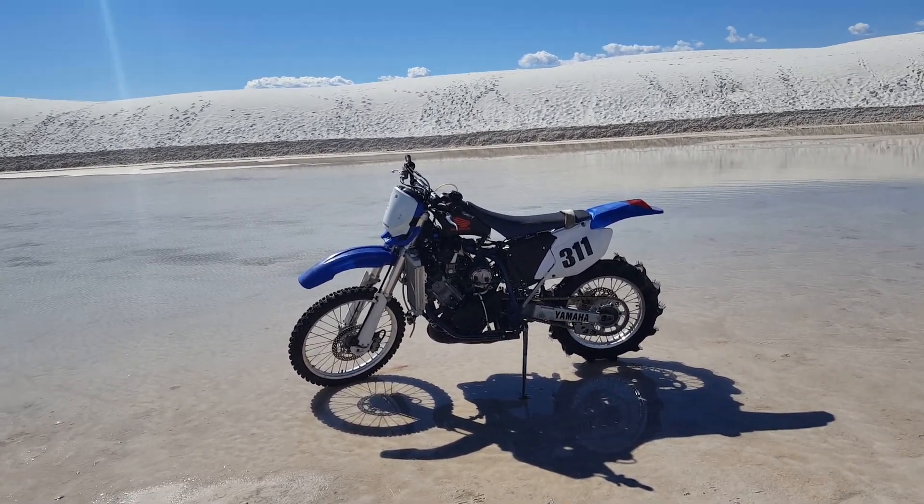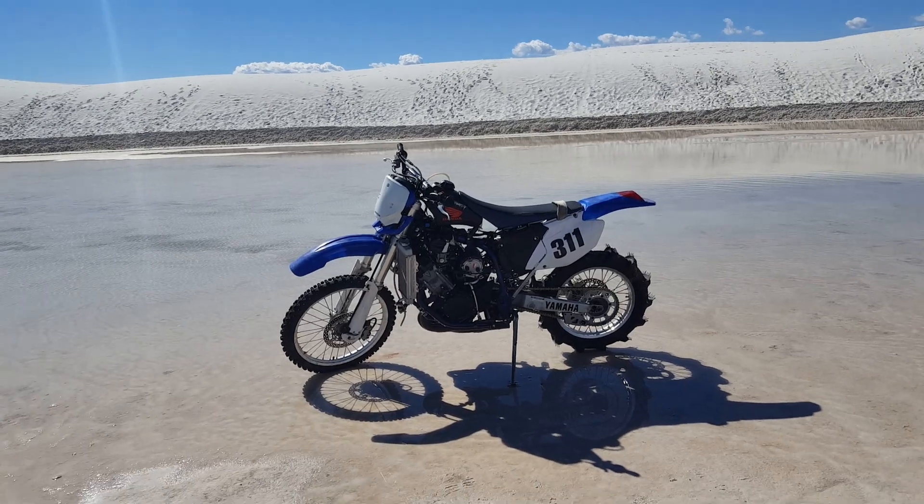Hopefully I'll be able to hydroplane out across the lake at 100 or 120 miles an hour. We'll see.